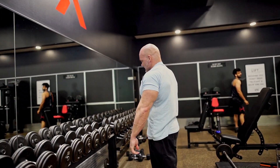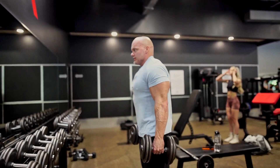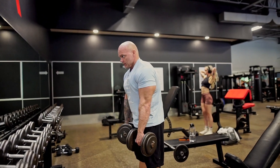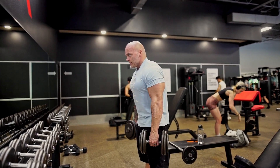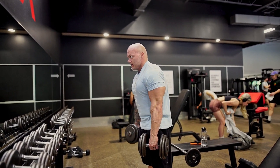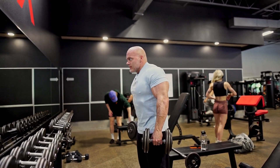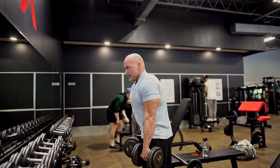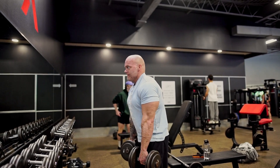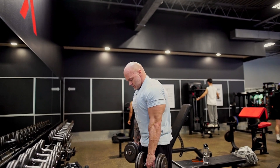If we grab dumbbells, that gives us a lot more range of motion. Let the weight kind of pull your shoulders down in front of you — and notice I have a lot more freedom in where my shoulders go now. There's no bouncing, no momentum. There's a lot of control. Just up, down.